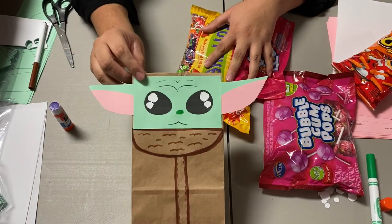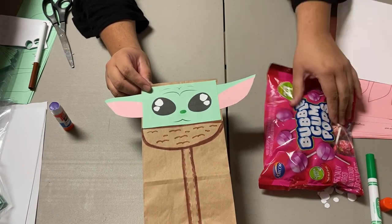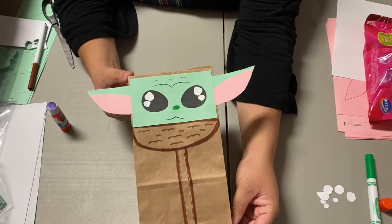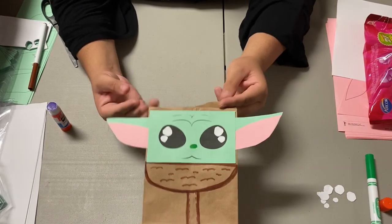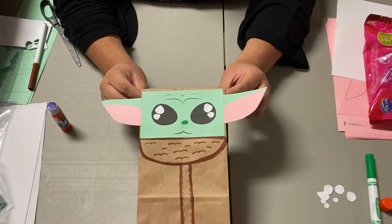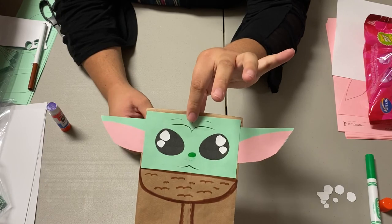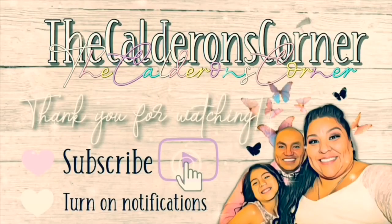Alright guys, I really hope you enjoyed this video and this little tutorial. If you did, don't forget to give it a thumbs up and subscribe to my channel for more videos. We'll be doing a birthday parade for my daughter since we can't really have a birthday party, so I will be filming that for you guys so you can see how it turned out and get some ideas for your baby Yoda birthday party. Alright guys, see you in the next video — bye bye!